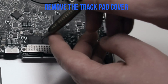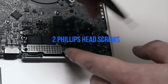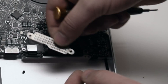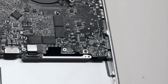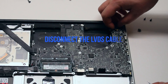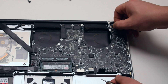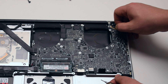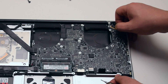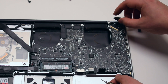Remove the trackpad and keyboard cover secured with two Phillips head screws. Disconnect the LVDS cable by first moving up its locking mechanism and pushing it back out of the socket. Be very careful when making this disconnection, as this socket can be damaged easily.